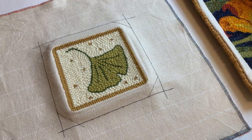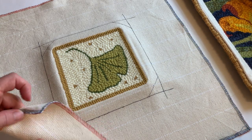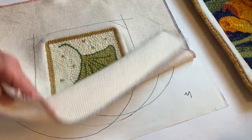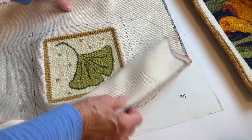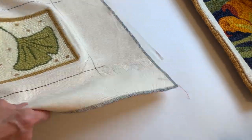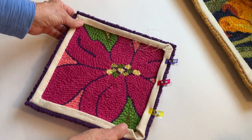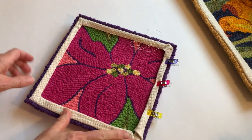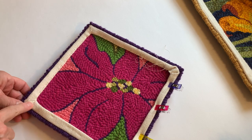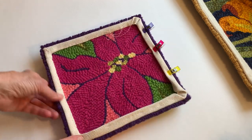When you do anything like this with markers, always put a protective piece of paper down, because there are holes in the monk's cloth and it could go onto your furniture. The next piece I've been working on is the pink poinsettia, and I've already gone ahead and started here in the corner.